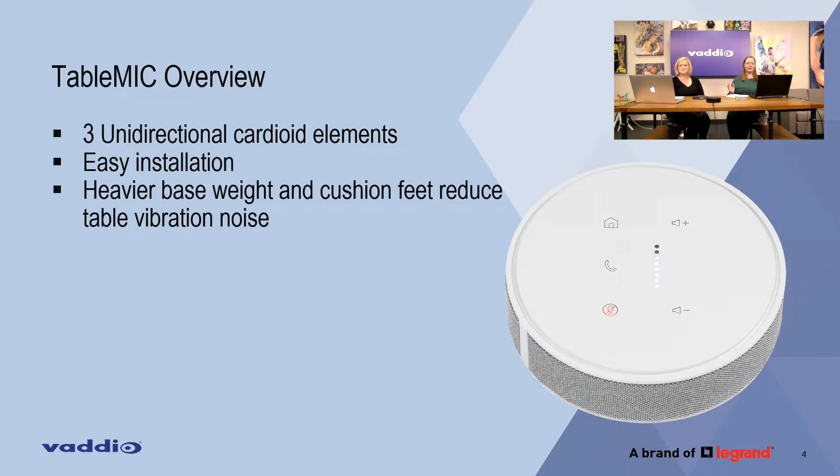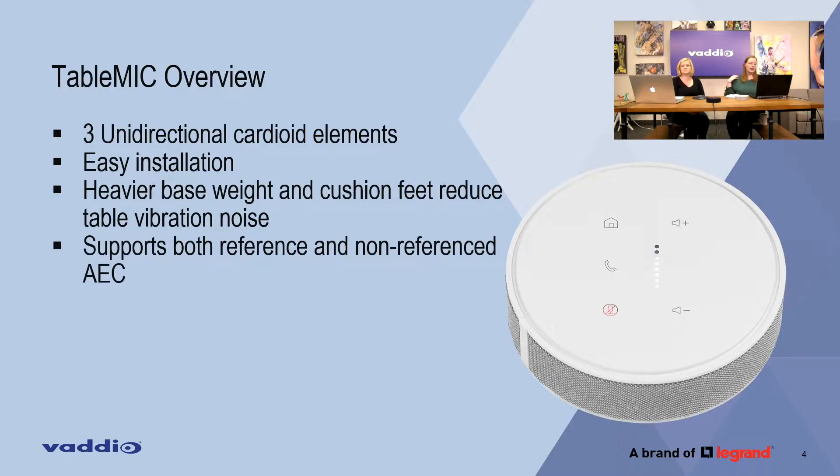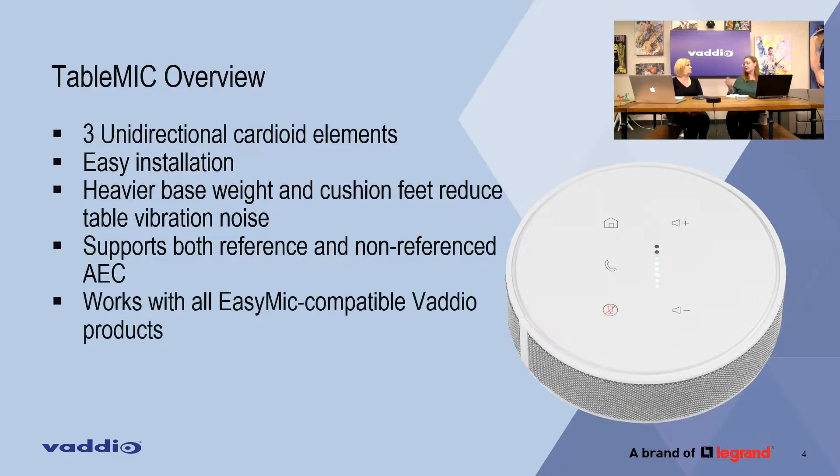It also has cushioned feet to help reduce table vibration noise. It supports AEC — both reference and non-reference AEC — to the microphone from the connected Vodio device, and it works with Vodio devices that have EZ Mic ports. Basically anything you connected one of the old ones to, you can connect one of these to.